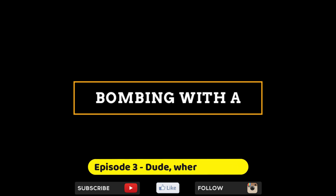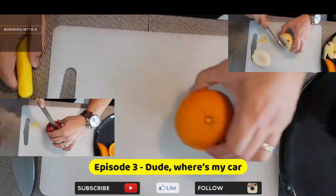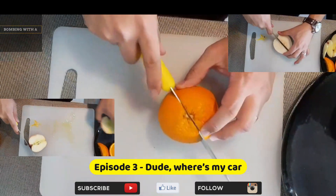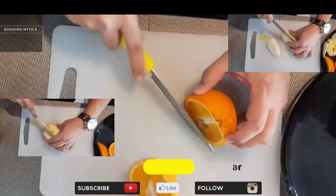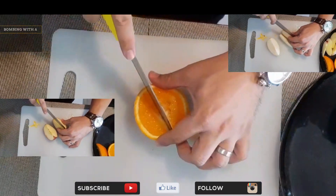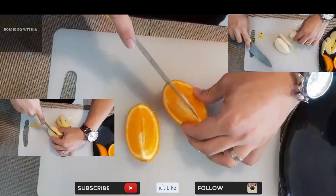The Dude Where's My Car drink just started as a way to mix multiple spirits and see how it would taste like. I've loved it from the start and I'm pleased to share this with everyone. But if you have your own mix, please feel free to send it to me and I will feature it on this channel and send it to any of the Bombing With A social media accounts.